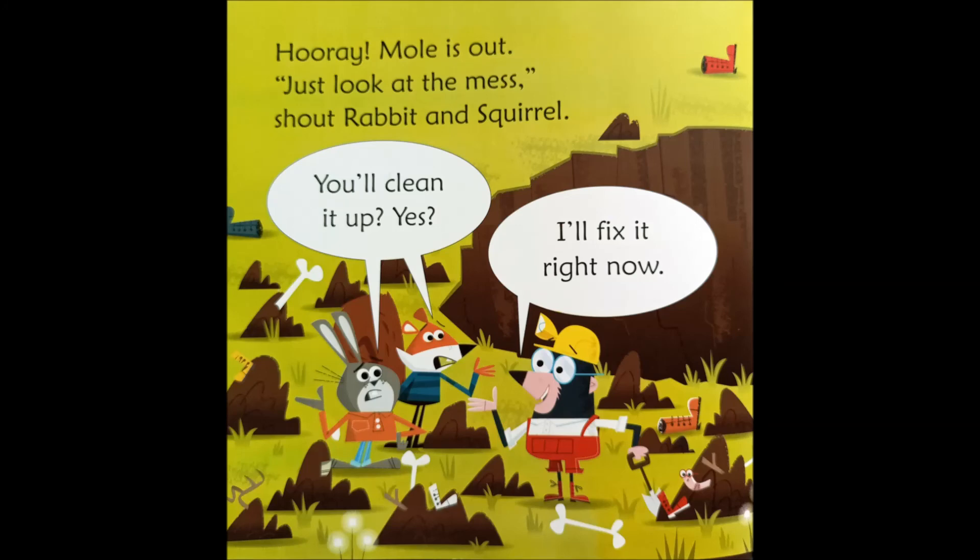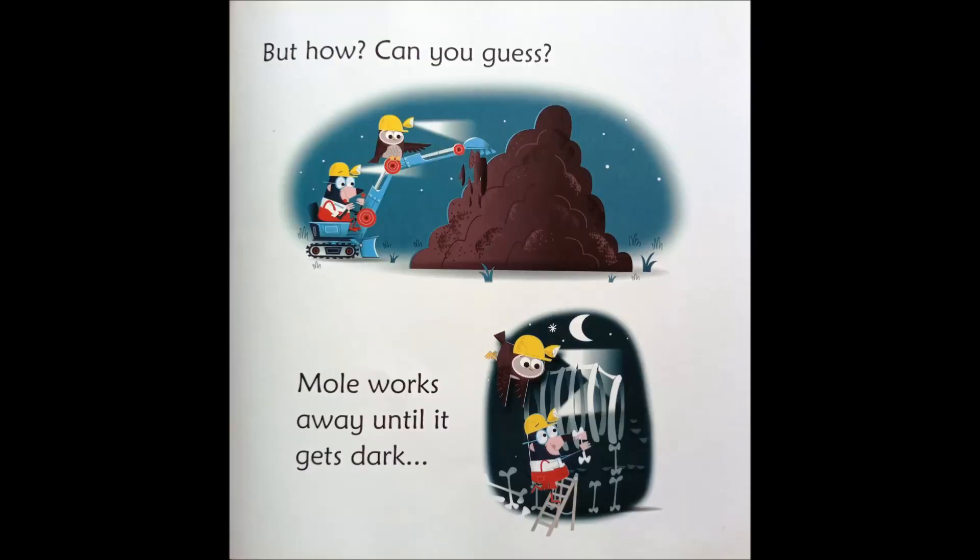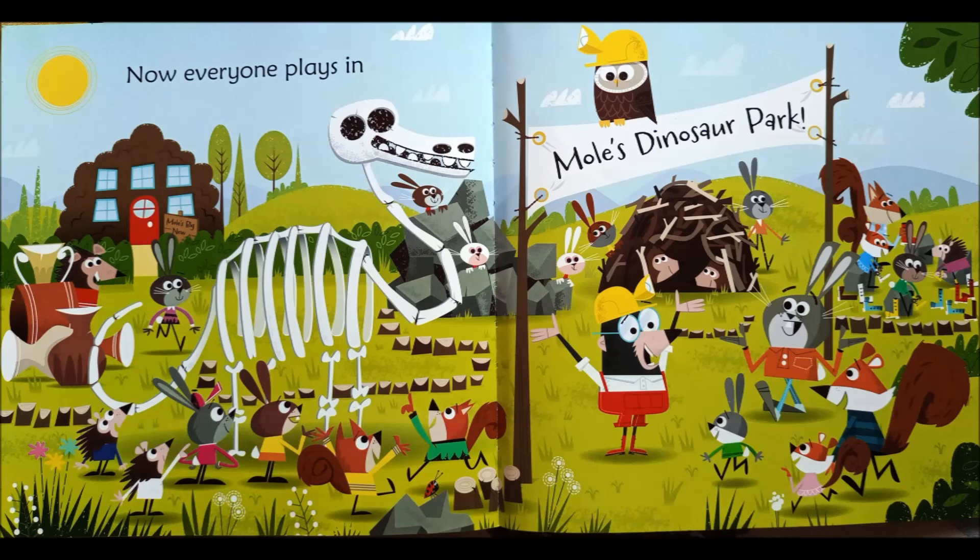Mole is out. Just look at the mess! shout Rabbit and Squirrel. You'll clean it up? Yes! I'll fix it right now. But how? Can you guess? Mole works away until it gets dark. Now everyone plays in Mole's Dinosaur Park. The End.